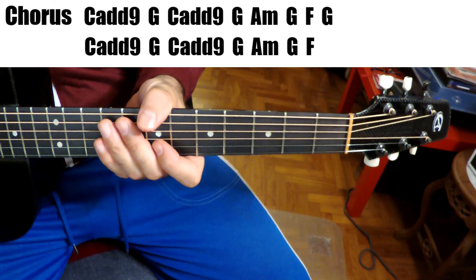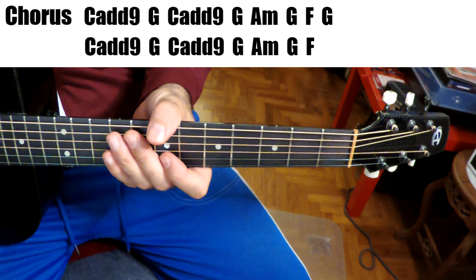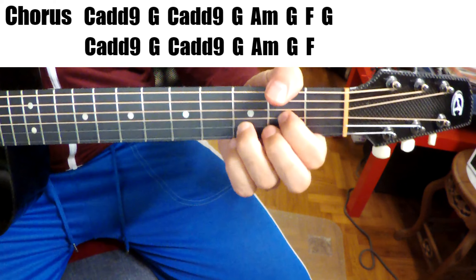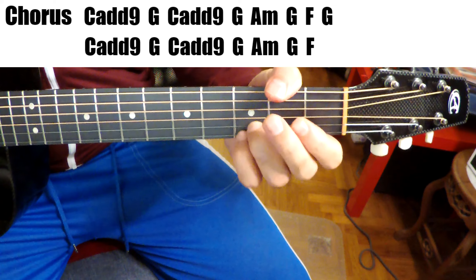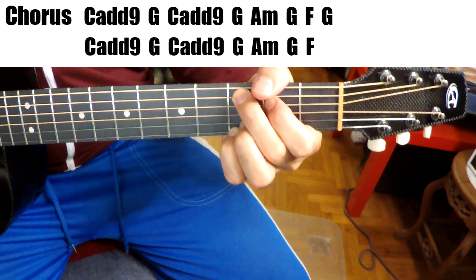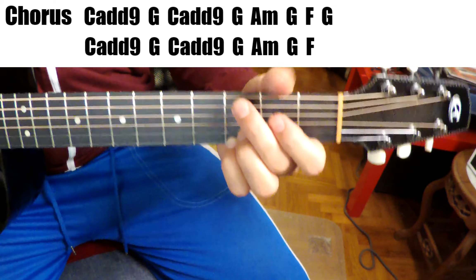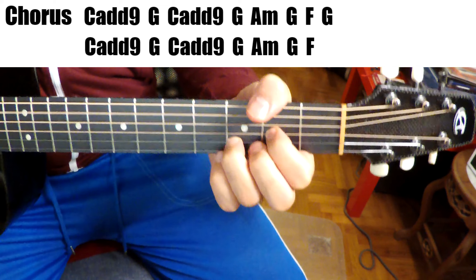Now we're going to go to the chorus. The chorus is much the same as the intro — it's exactly the same as the intro, except for one thing: you don't start on a G, you start on the C. The D that finishes the pre-chorus brings us into the chorus. The chords are up on the screen for you, let's check it out.